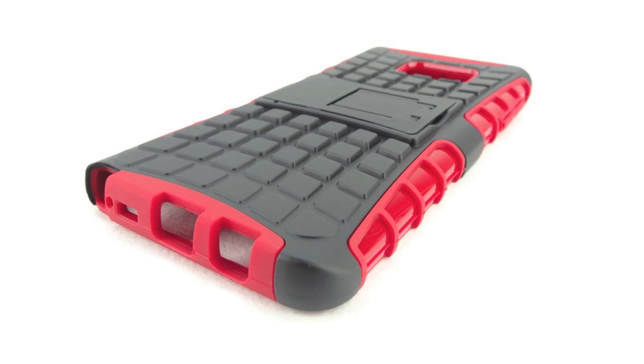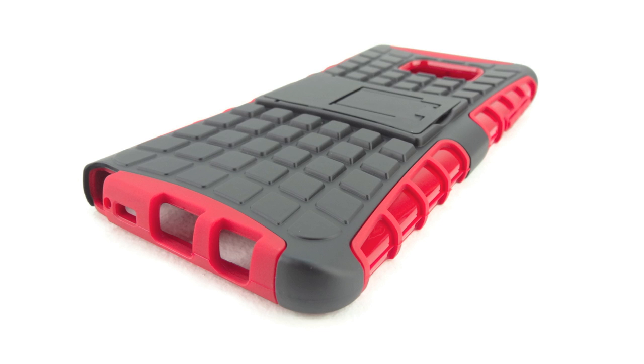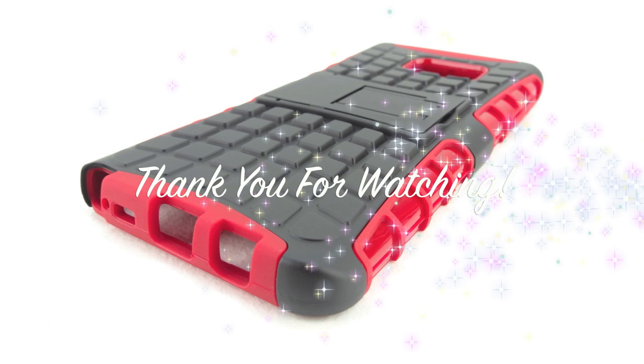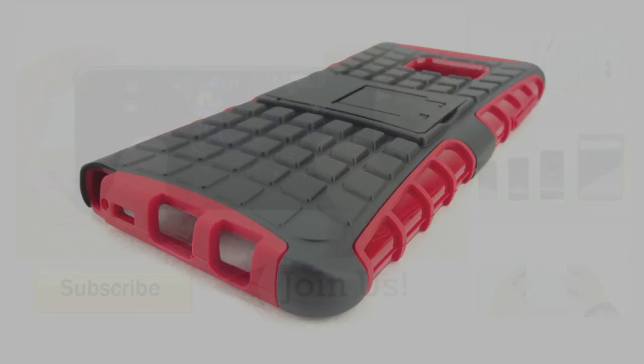Anyways guys, that's gonna do it for me in this video. If you're interested in further information, pricing, and availability, all relevant links are located down in the video description. Big shout out once again to the folks over at MobileFun for sending out this case for review — their website will be linked down below. If you haven't subscribed yet, now's a great time to hit that subscribe button and you'll be notified every time I upload a new video. Don't forget to drop a like and leave a comment. Thanks for watching — my name is Aaron and I'll see you guys on the next one.